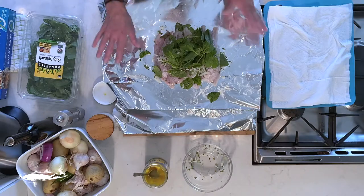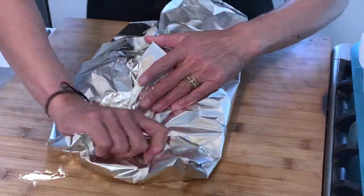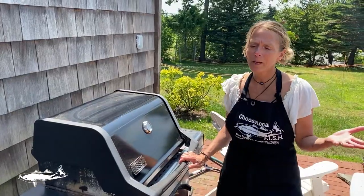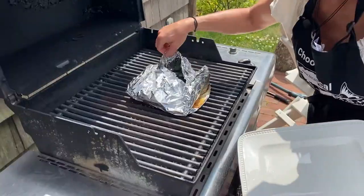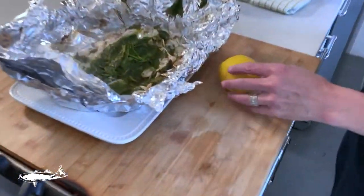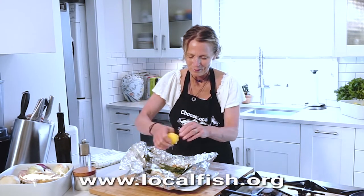This is what it looks like — super simple. We're going to wrap it up. You can also put some citrus on this if you want, whether it's lemon, lime, or even orange. And now it's all set to go on the grill. It should take about 10 minutes. There you go — open that up. Look how gorgeous!